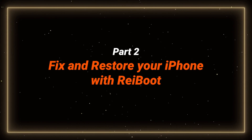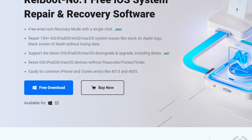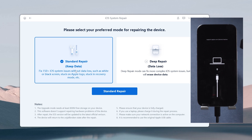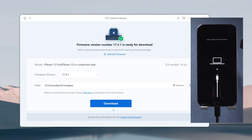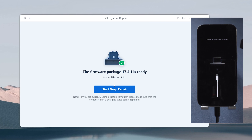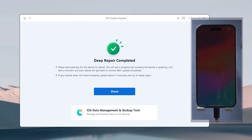Fix your phone with Reiboot. Download and launch Reiboot, then connect your phone to your computer. Use the system repair option and choose deep repair to fix all the problems. Follow the on-screen instructions to go through the process. Then Reiboot will detect your phone's issue and fix and restore your iPhone.